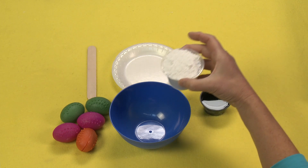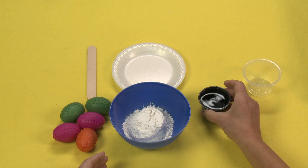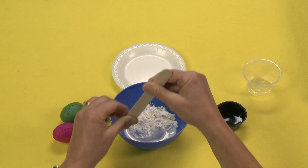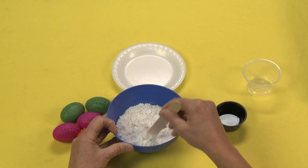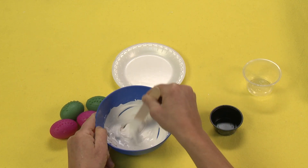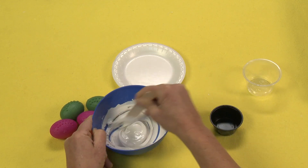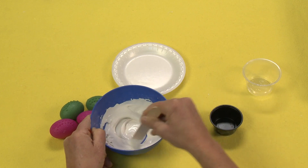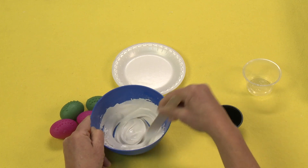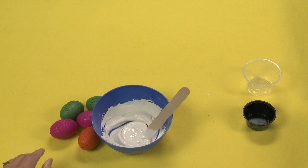I'm going to take four ounces of plaster of Paris and about two ounces of water. I'm going to slowly add my water just so I get this to the right consistency. It should have the consistency of icing — there's a thickness to it, it's not runny. When you're adding your water, make sure you add it a little bit at a time, just until you get it to the right consistency. This was a little bit less than two ounces, so kind of like an ounce and a half.